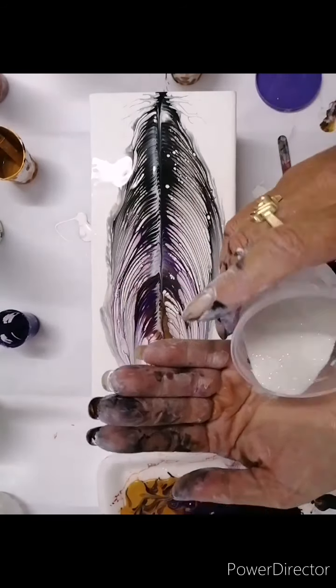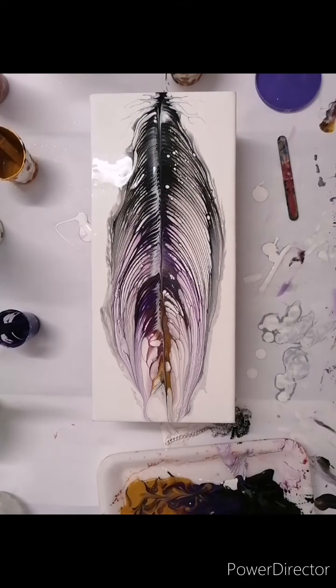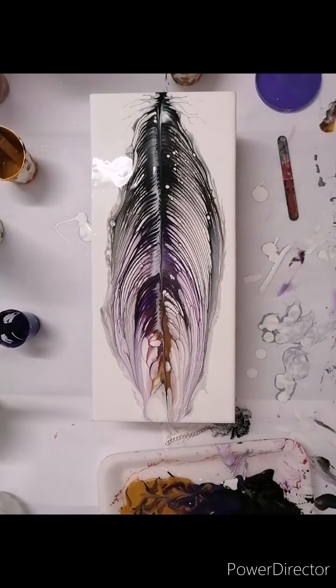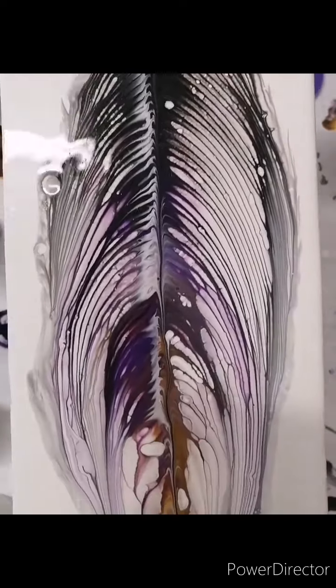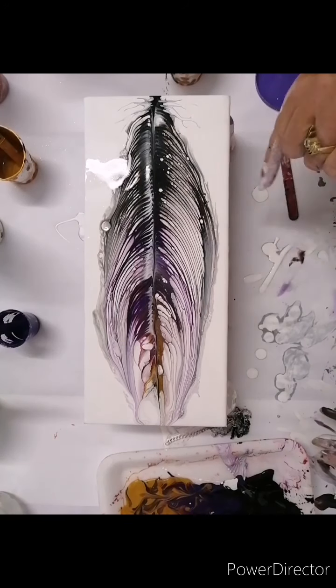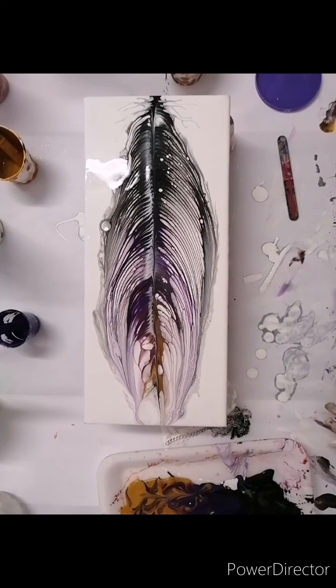Adding glitter because it's me and I love glitter — glitter makes the world go round and it just adds a little bit of sparkle. I didn't want to torch it, so I just thought maybe I'd give a little blow on the ends, but I don't want to lose the definition. There's no silicone in this either, because I don't want to lose the shape of those marks from the chains.